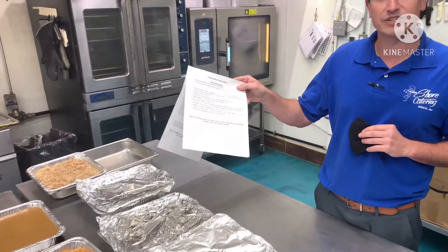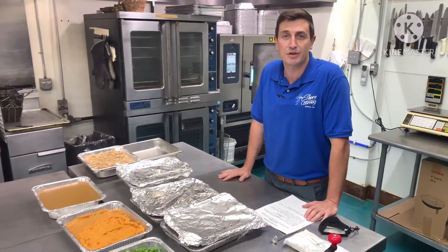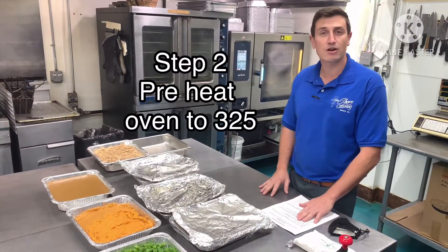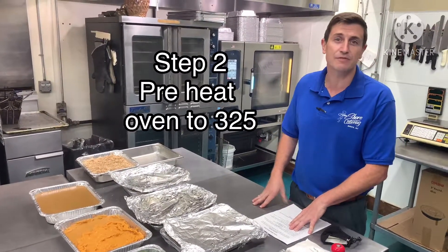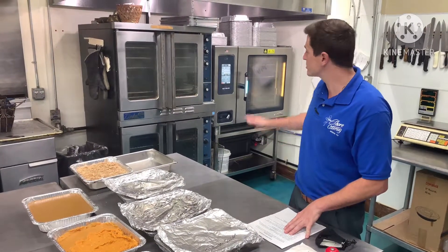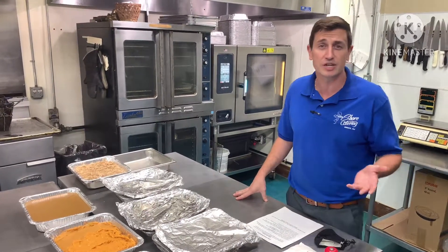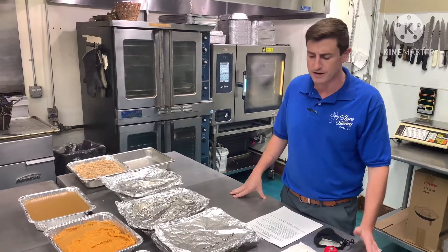We have our standard reheat instructions — I'll post that for you — but we're making this video to make things a little bit easier. You're going to preheat your oven to 325-350 if it's a little bit of an older oven. We use a convection oven, so if you have a convection oven at home, things should heat up a little bit quicker. 325 should be fine.